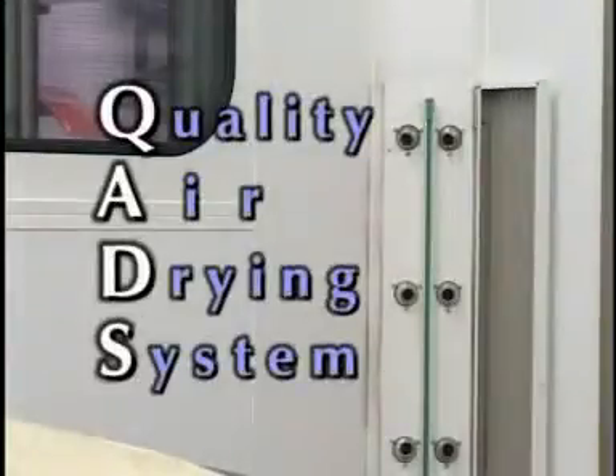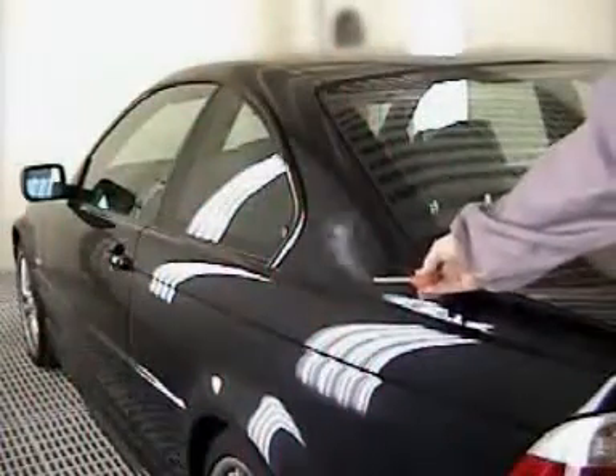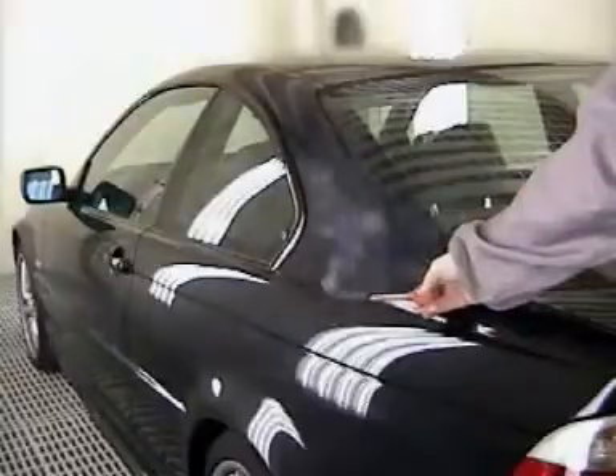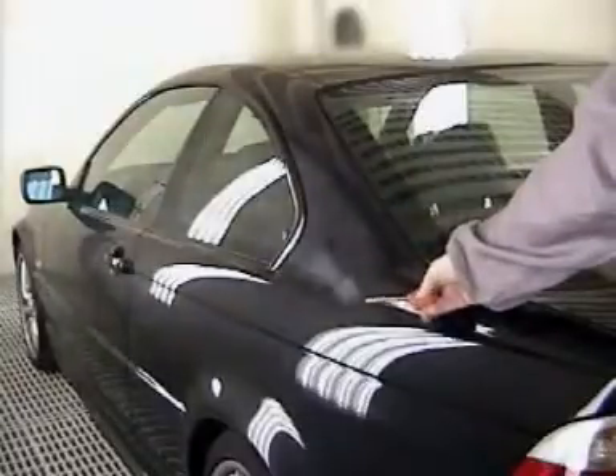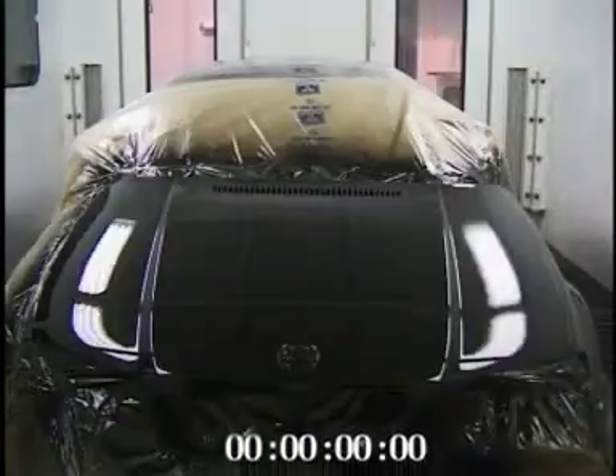During the drying process, the quality air drying system is activated and provides controlled turbulence, gently agitating the air over the panel and disturbing the low pressure area holding the water or solvent. In effect, the QUAD blows away the water or solvent soaked layer, allowing the remaining water or solvent in the film to be removed.